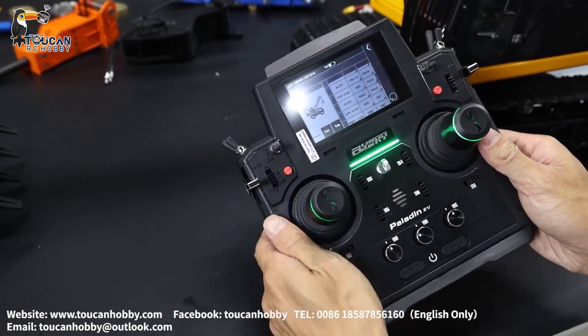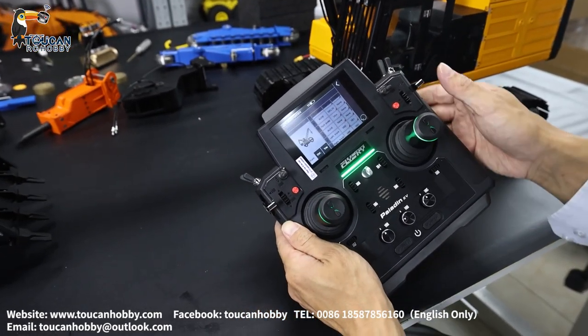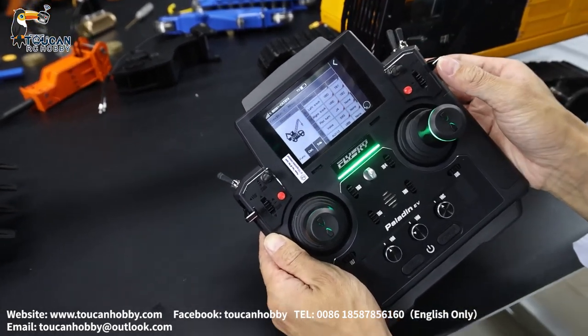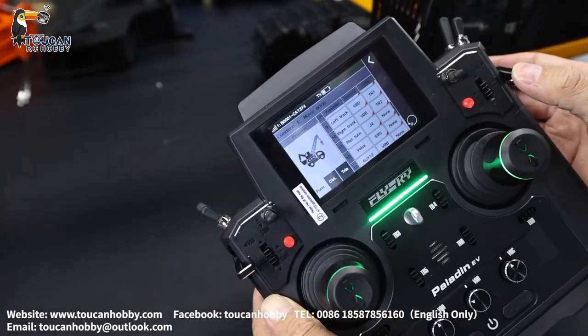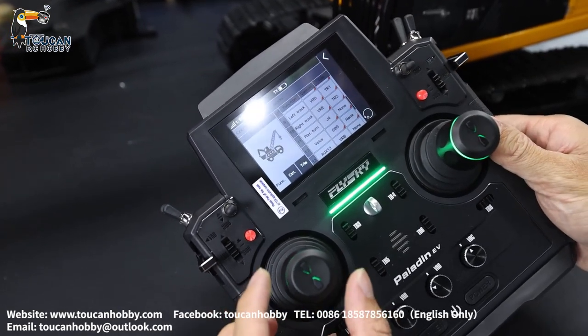Channel 8 is nothing. Channel 9 is the left track. VRD, channel 10 is the right track. VRD, channel 11 is the light turning for J4.